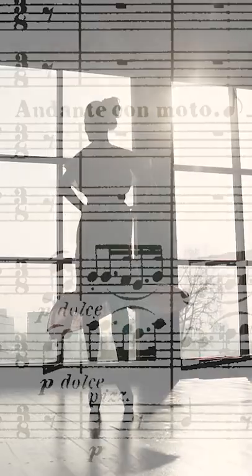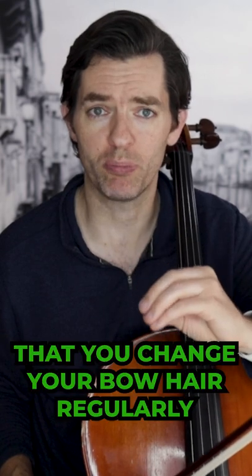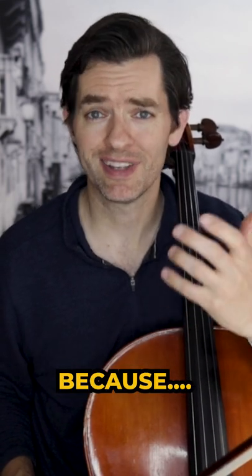When this dance movement from Beethoven's 5th begins, I want to make it feel like a dance — buoyant and effortless. This is why it's so important that you change your bow hair regularly.